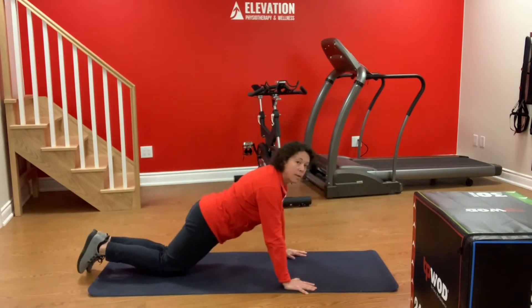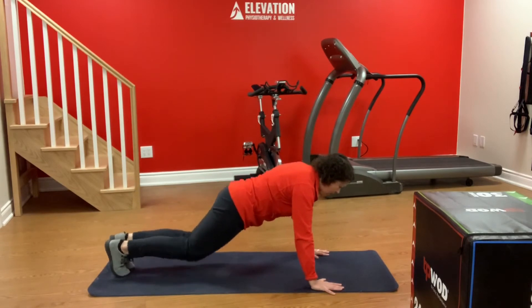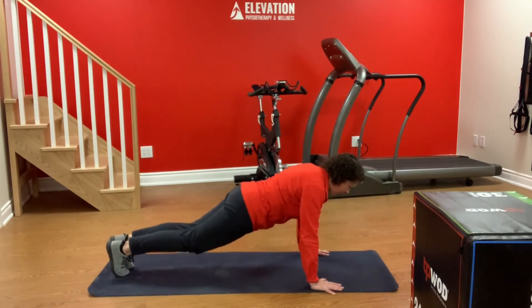When you can do more than 10 of them and keep in good form, feel free to progress onto your toes. Again, it's a straight line, butt down, elbows out — probably 45 degrees — and up and down.